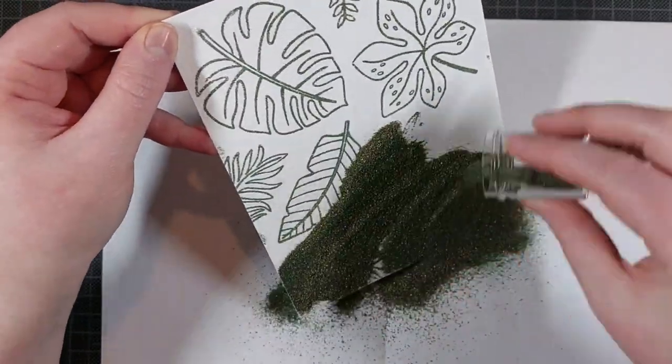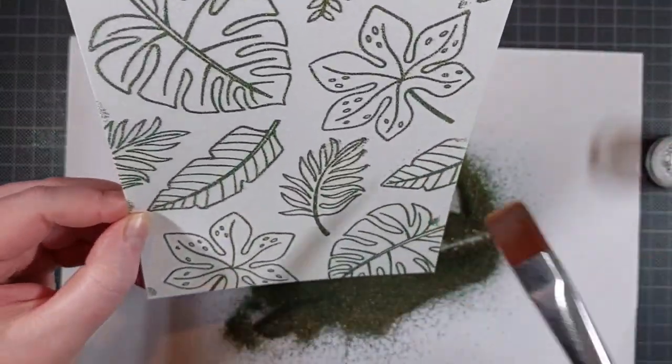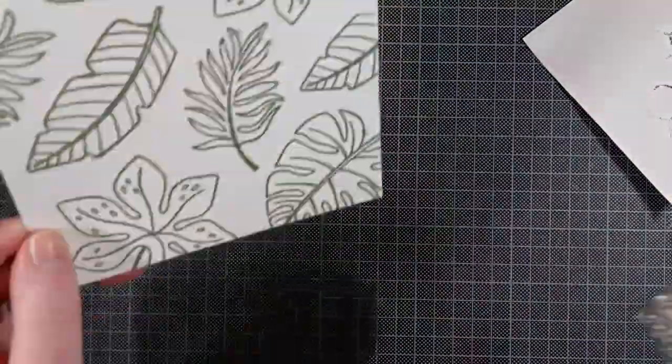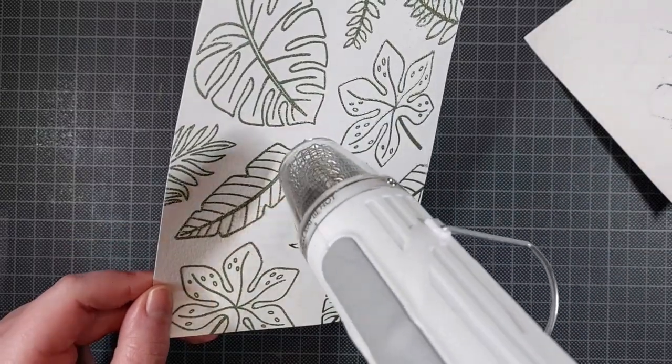Now I'm using my favorite newly discovered embossing powder for these leaves — that's the Royal Emerald Embossing Powder. It is so gorgeous. It has gold in it, but also green, and it's just so stunning, especially when you heat set it. It shifts from looking more green to more gold, and it's magical.